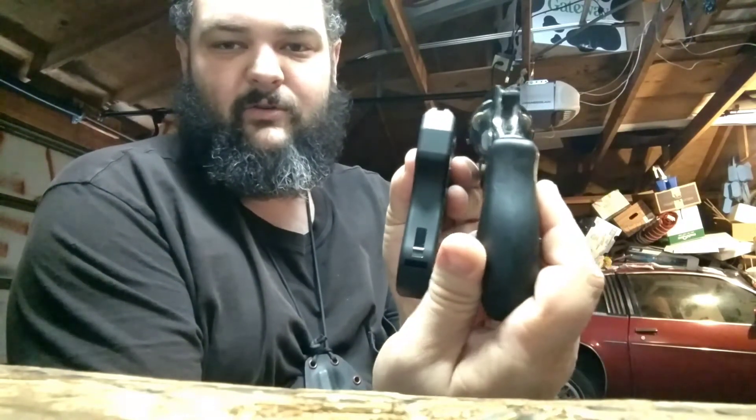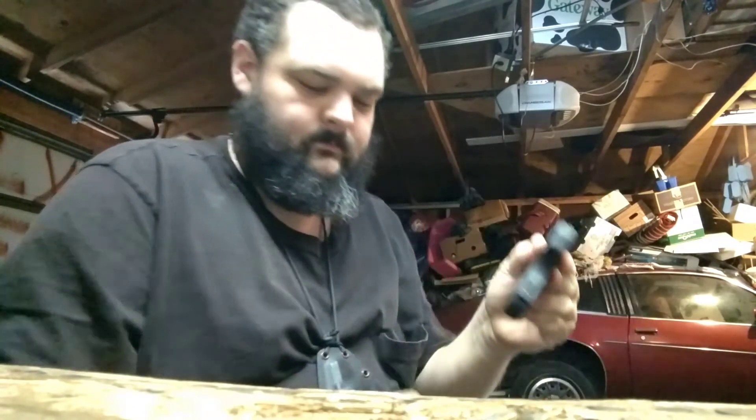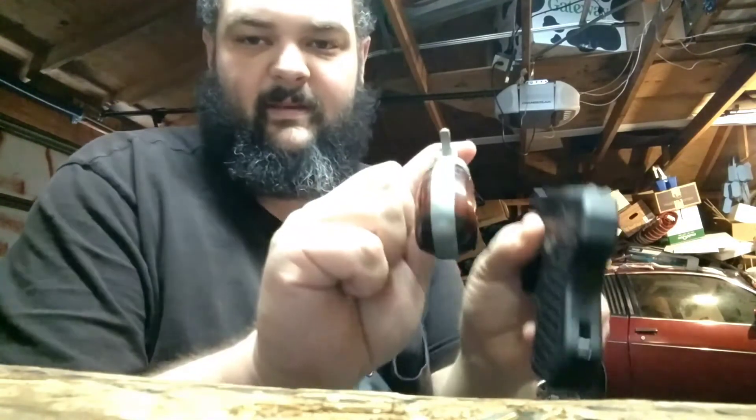If you use the nine millimeter version you could probably fit a whole extra round in there. Now, a warning for anyone thinking this would be a really cool gun to shoot: it's not that fun, because it's only 0.662 inches across — very, very narrow. For comparison, the grips on the little .357 are huge compared to this thing, and even other small pistols have much bigger grips.